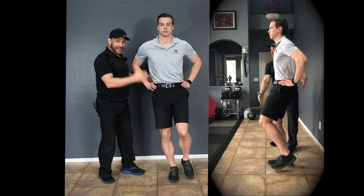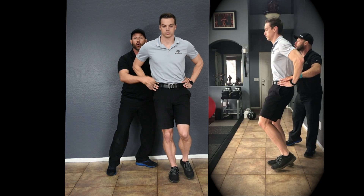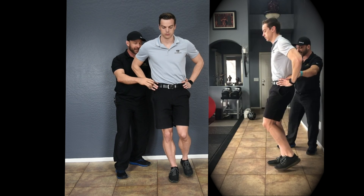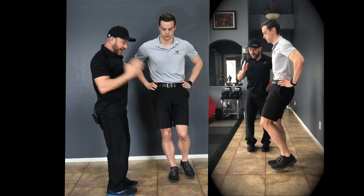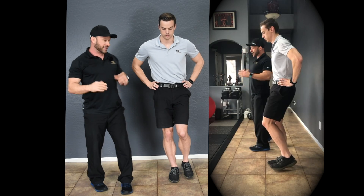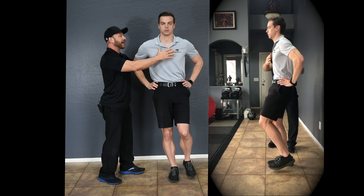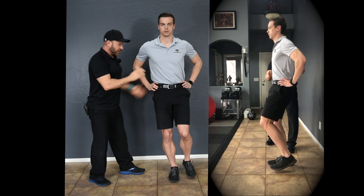Coming up the kinetic chain, we want to make sure that the pelvis stays neutral, both sagittally and frontally, as much as you possibly can. It just needs to stay perfectly neutral — sagittally perfectly neutral, and in the frontal plane without these shifts. Then we want the spine upright and aligned, slight arch in the lower back, chest upright, and a little cervical lordotic curve.